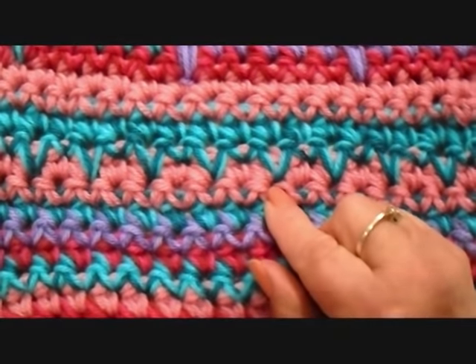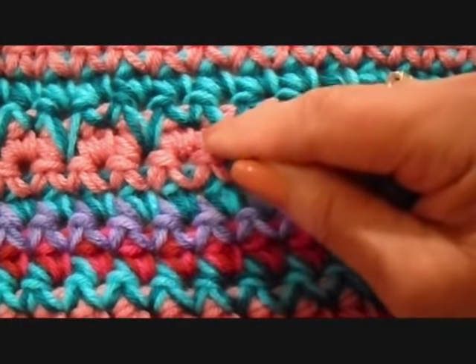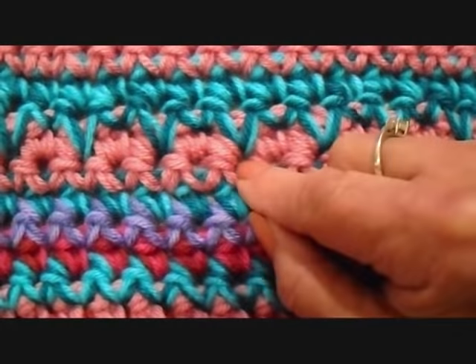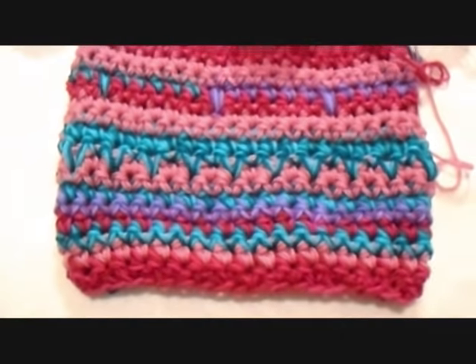And here, just to make a change, I did the spike stitch. If you remember that, instead of doing a single crochet in the row directly below, you go down one extra row. So I'm just going to get started and show you how to make this hat.